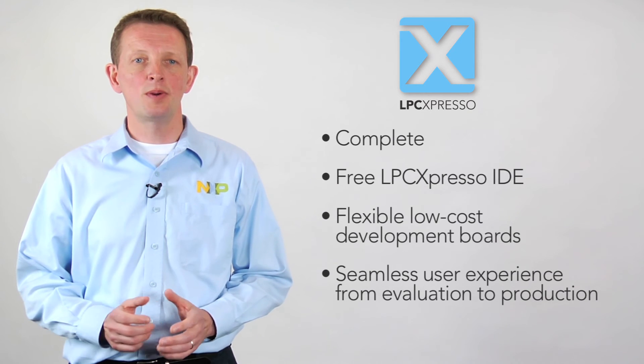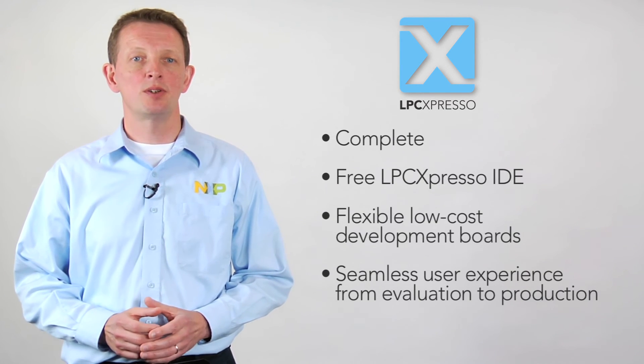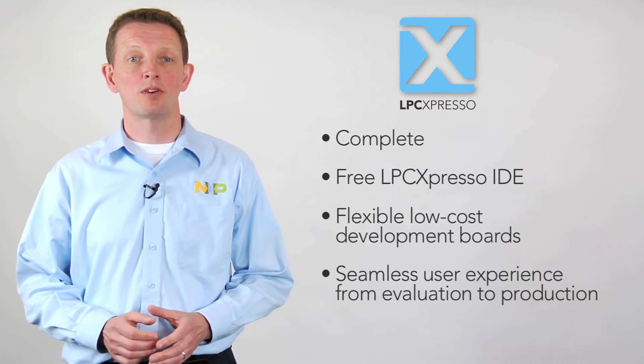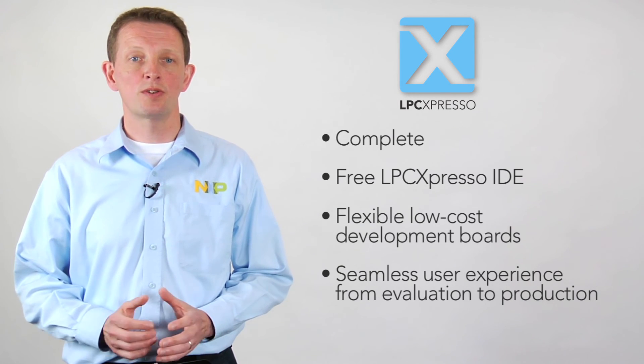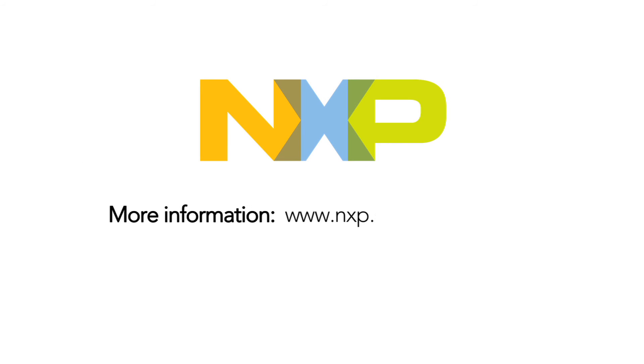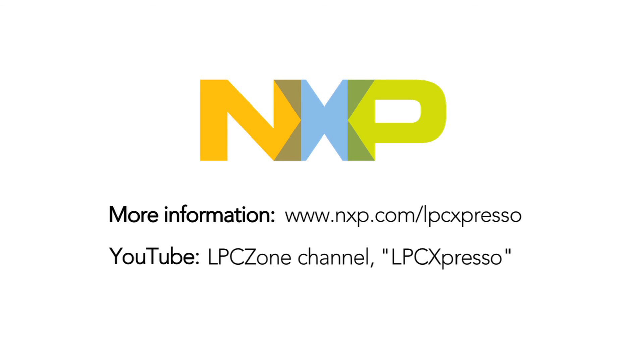A complete end-to-end solution, the LPC Expresso development platform gives you a quick way to get started working with LPC microcontrollers and a seamless user experience all the way to final production. To learn more about NXP LPC Expresso and to get up-to-date platform support information, visit us at nxp.com/LPCExpresso. You'll also find tutorial videos on the LPC's own YouTube channel. Thanks for watching.